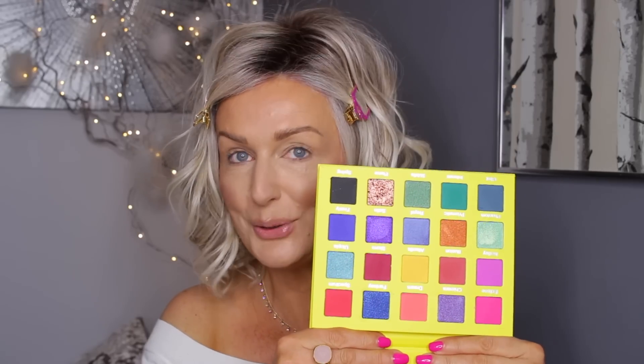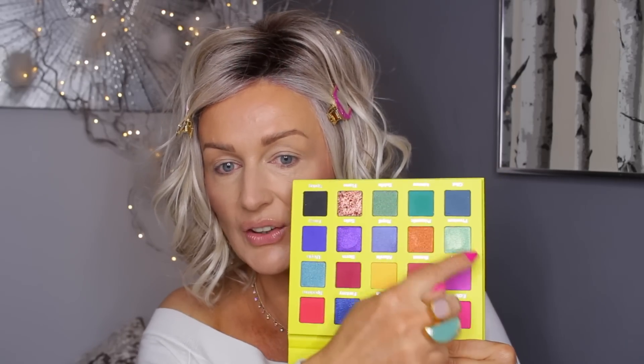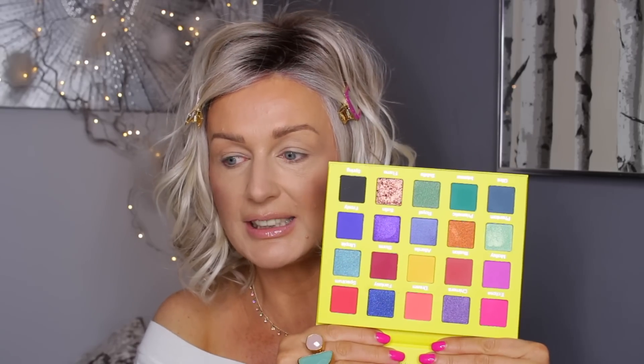I also bought the OPV Beauty London 'Rainbow Splash' palette — I actually bought this one first and I thought, oh my god, this is crazy! It has just crazy but beautiful colors in it, and as you can see it's got a lot of minty greens, so I might use some of these.